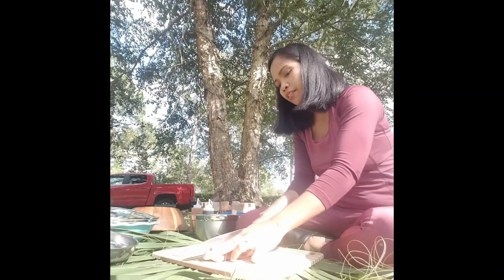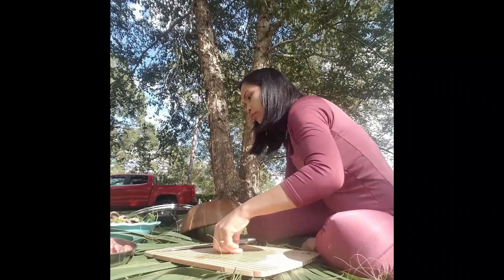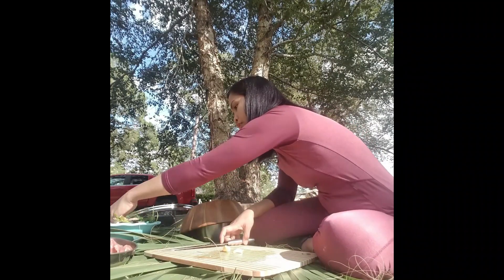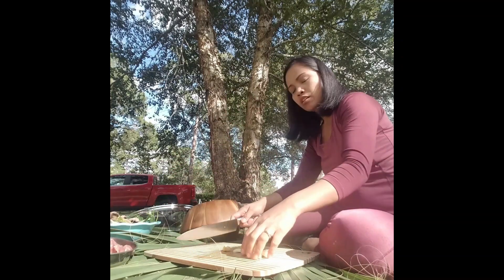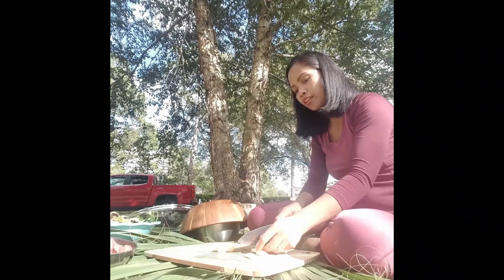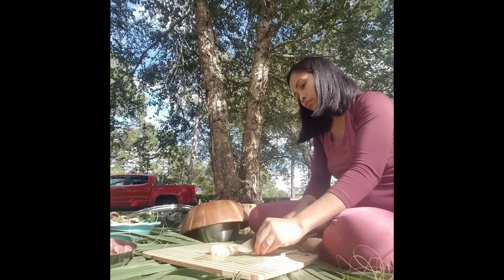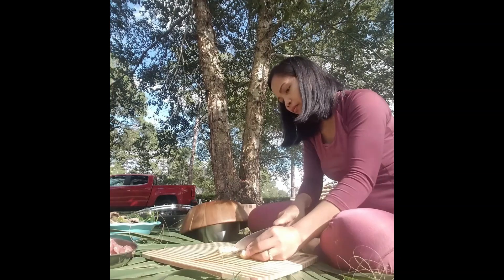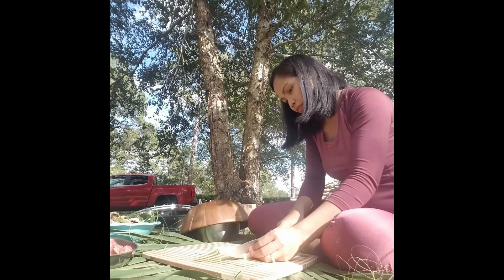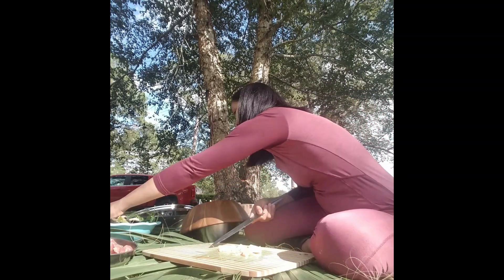I have to cut the meat. This is garlic — put garlic in it. And this is ginger. And onion.